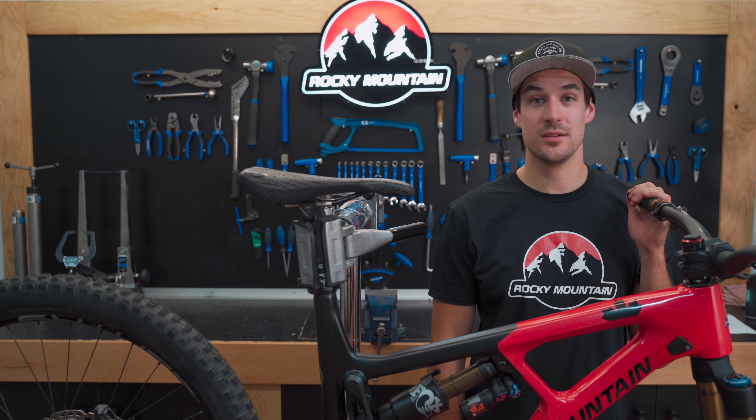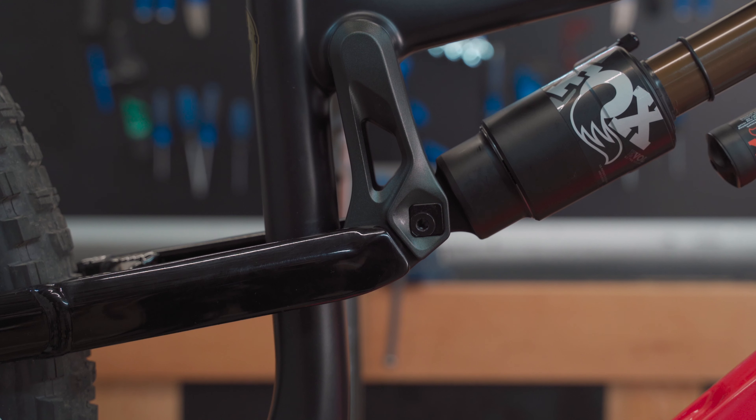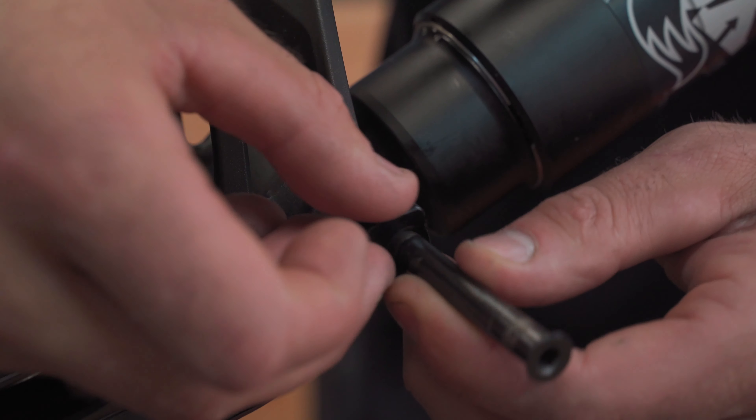Hey, I'm Steven from Rocky Mountain and today I'm going to show you how to adjust Ride 4. The Ride 4 adjustment system allows you to quickly fine-tune the geometry of your bike with a pair of allen keys. There are four configurations possible thanks to two rotating square chips.